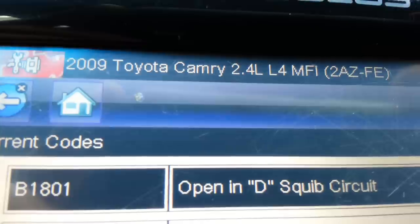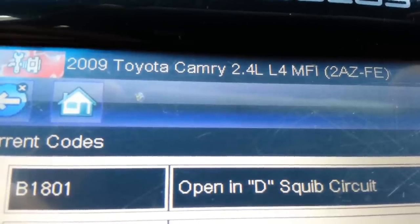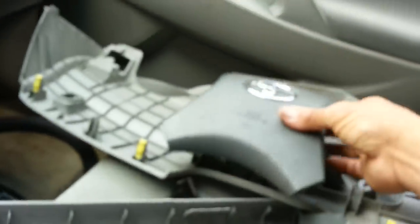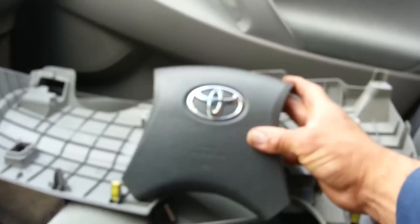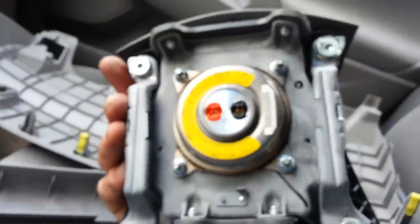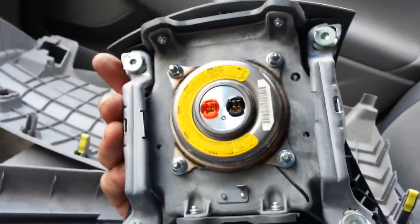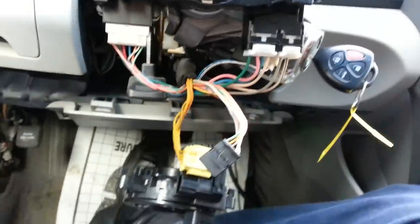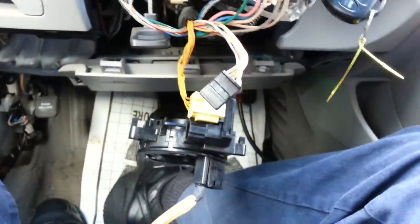This car came in with an open D squib circuit — that's the driver's side airbag. The airbag is a two-stage airbag, and this is the airbag right here. The back of the airbag has two connectors, one for each of the stages. One stage is setting a code. So the problem is: how do you know if it's the airbag or if it's the clock spring or spiral wound cable?